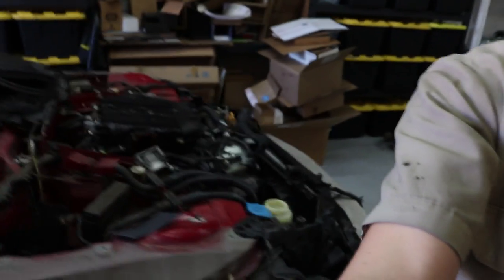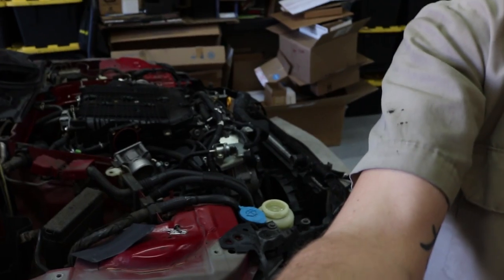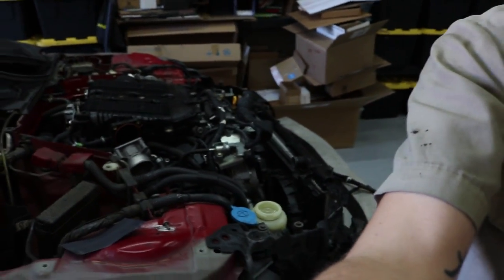What's up guys, welcome back to another episode here on Full Throttle. My name is Charlie and today I'm going to be dropping the engine on this HR 350Z right here.